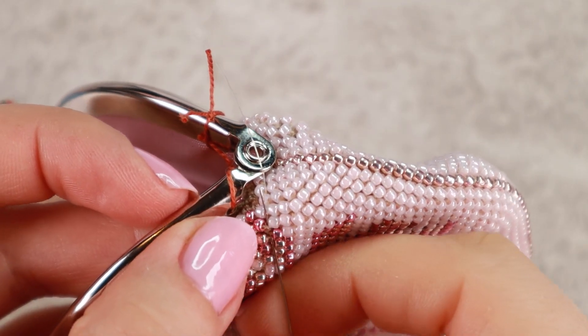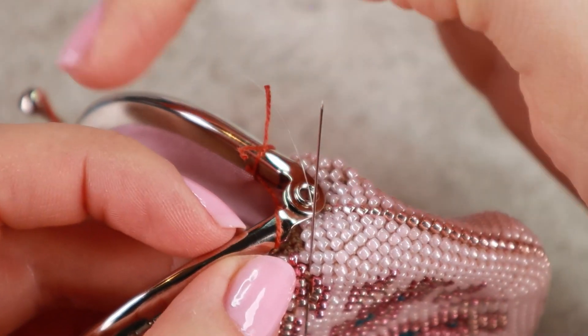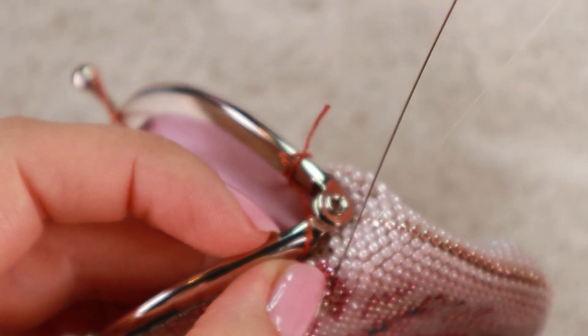I will make another one to secure it, just between the beads. Don't go inside the hole of the beads.